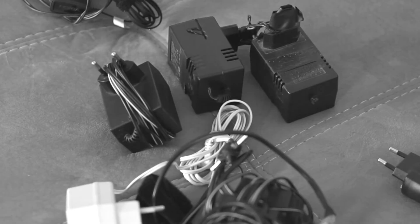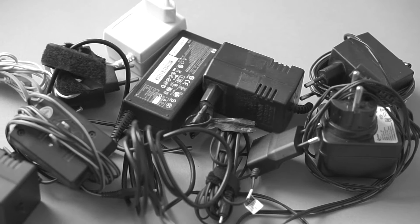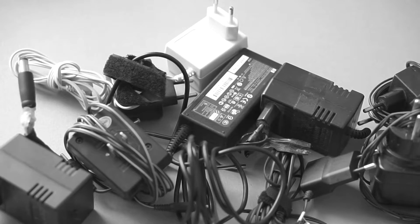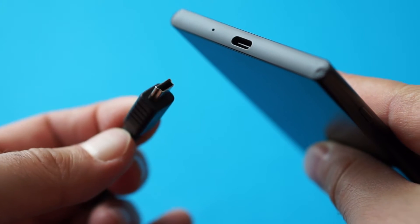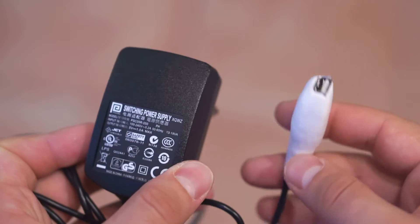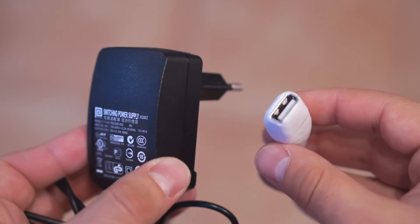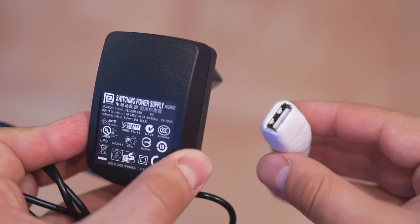If you're like me, you probably have a bunch of old chargers and wall adapters laying around. All of them still work, but they just cannot plug into those newer gadgets, many of which require USB power. So in this video, I'm going to show you how to save an old cell phone charger from the garbage bin by adding a USB port to it.